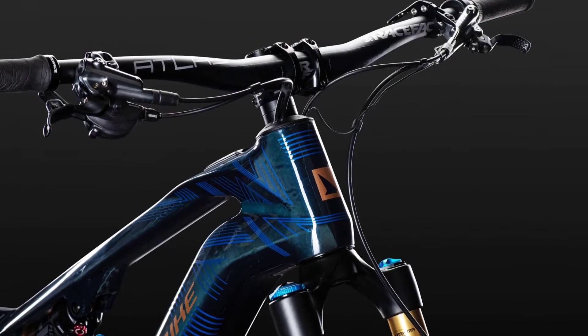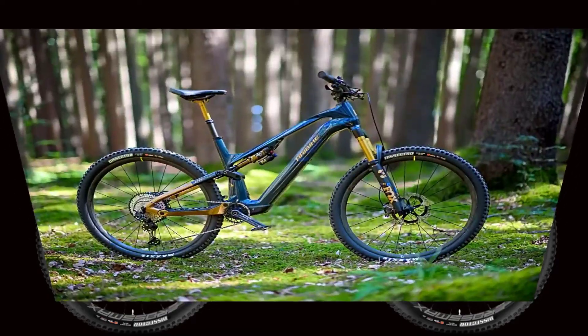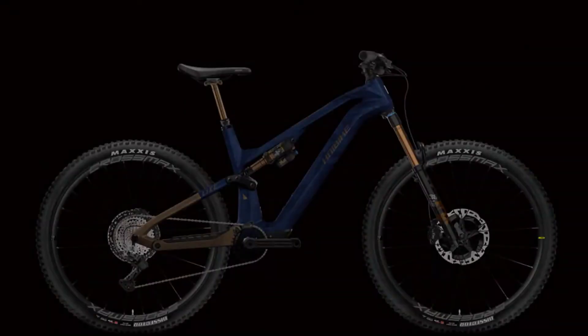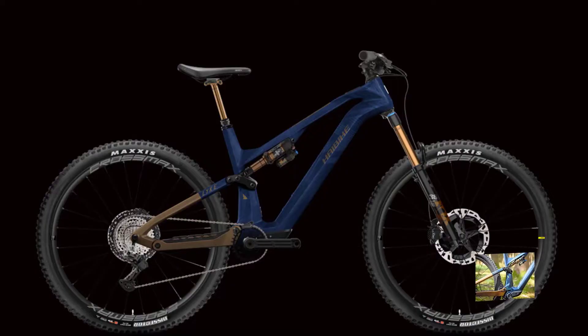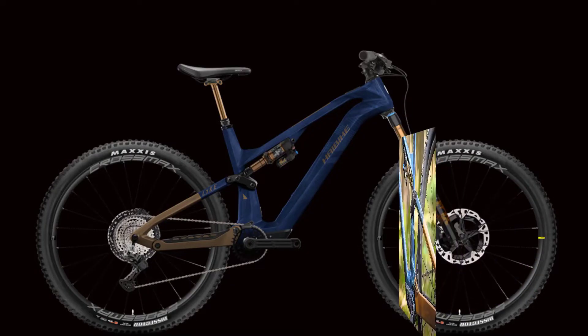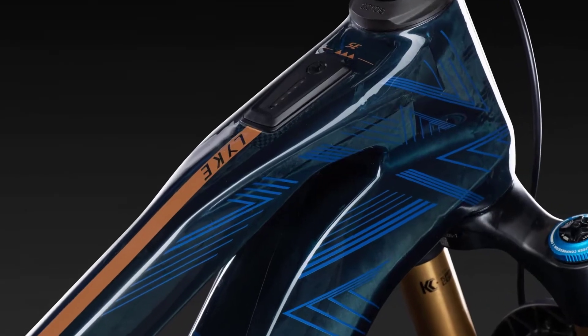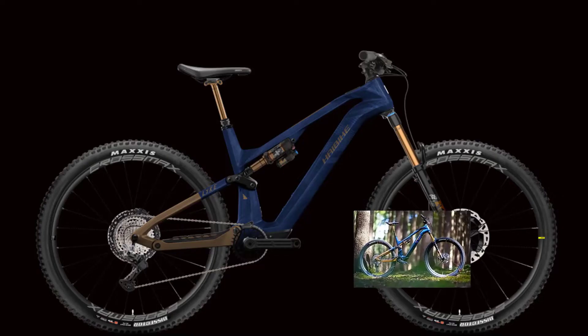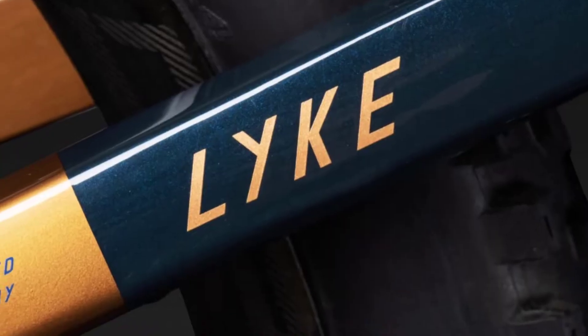The Hyabike Like CFSE top model comes standard with a matching Fox Transfer seat post, which shines in the Kashima color. Engine: Fazua Ride 60. Battery capacity: 430 Wh. Suspension travel front/rear: 140/140mm. Weight: 18.5 kg. Frame size: L. Price RRP: €9,999.